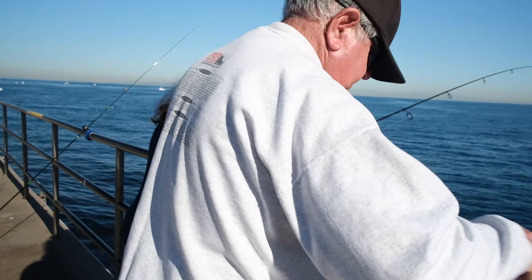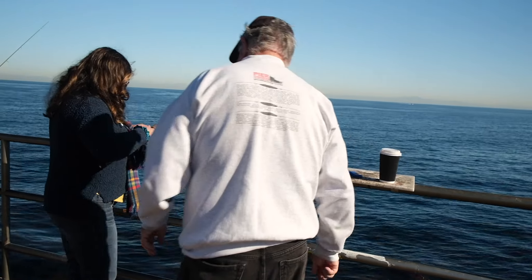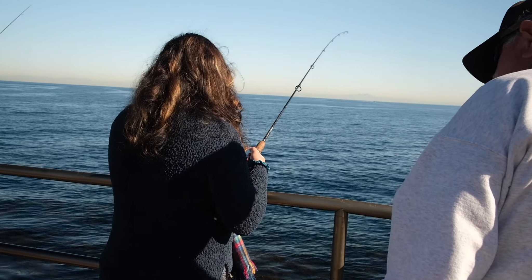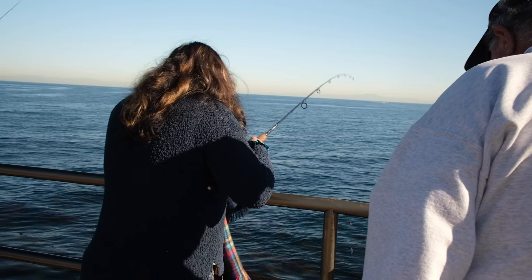Pull it up, let's see if you got your bait. Still got bait — drop it back down. Put my finger on it, flip that, let it go down. Shake it. Drop your bait, lift that, drop it down.